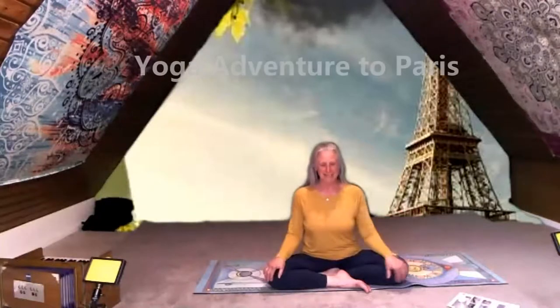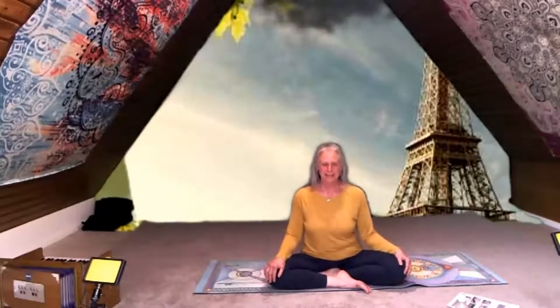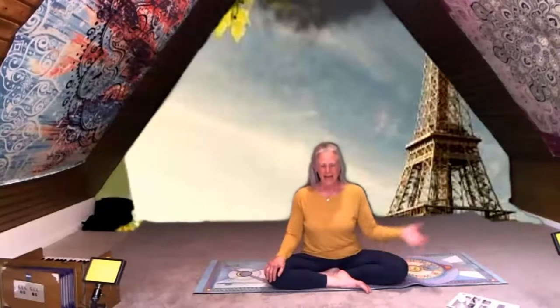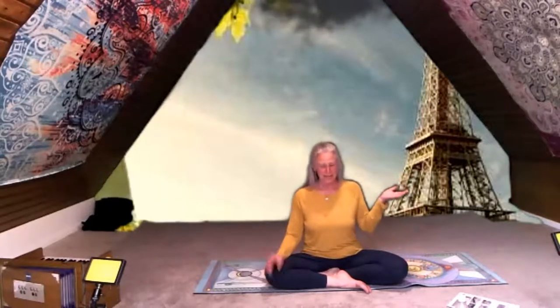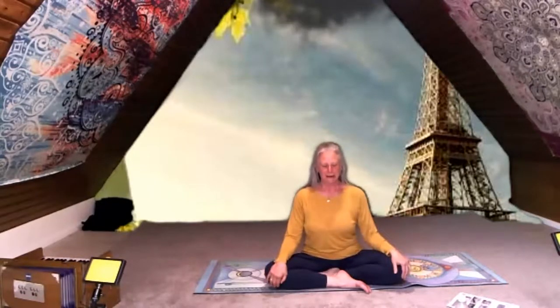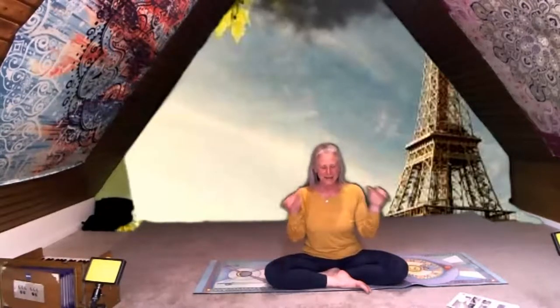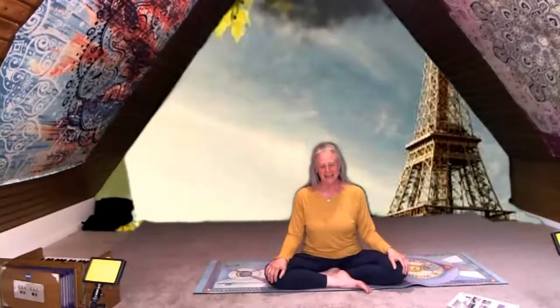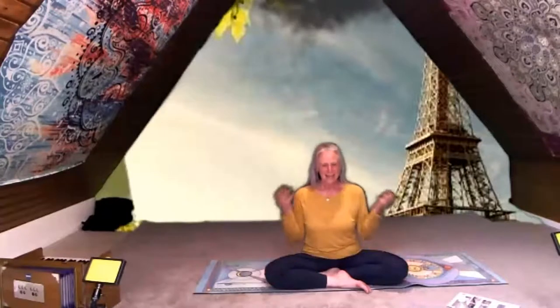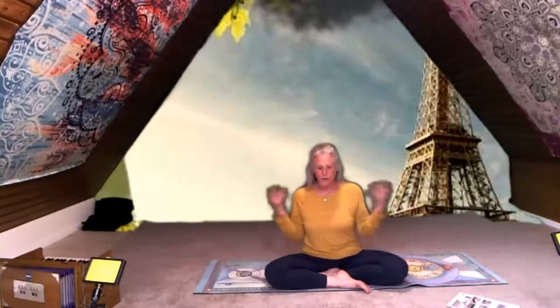I'm so glad everybody's here for yoga today. We had a special request a couple of weeks ago to go on a special yoga adventure — and you can probably guess where that is if you look right behind me. There's a great big tall tower. Go ahead and yell it out — I bet somebody is going to say Paris! We're gonna go to Paris today, and I thought it was fitting for Earth Day.